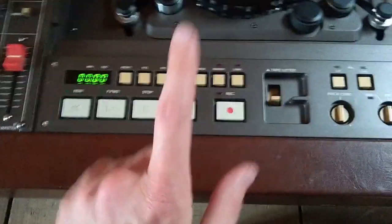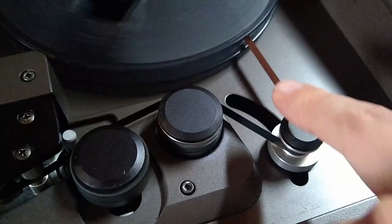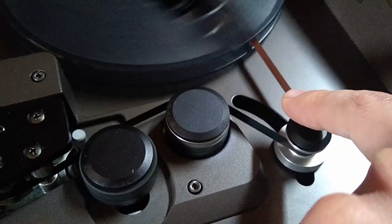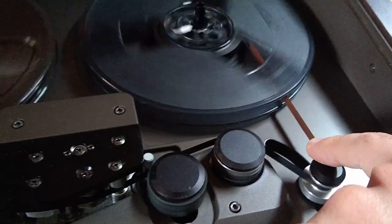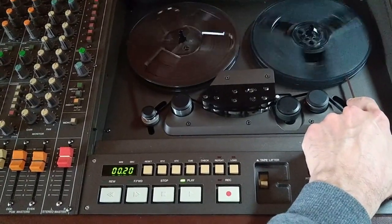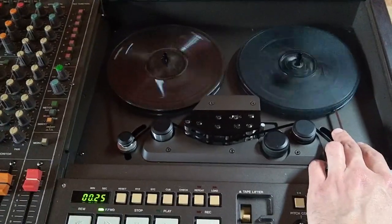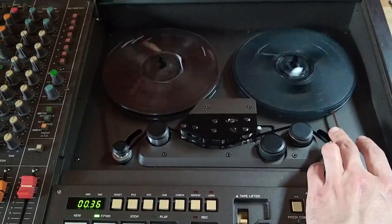It wasn't fast forwarding and the counter wasn't working, but I think I figured out how to fix it. The counter is not working on play or fast forward, but if I hit play and just slightly pull down on this — just the slightest amount of pressure — both those wheels start spinning and that sound goes away, and that also gets the counter to work. If I let go, counter doesn't work. The same thing applies to fast forward: if I pull down a touch, it goes and the counter goes.